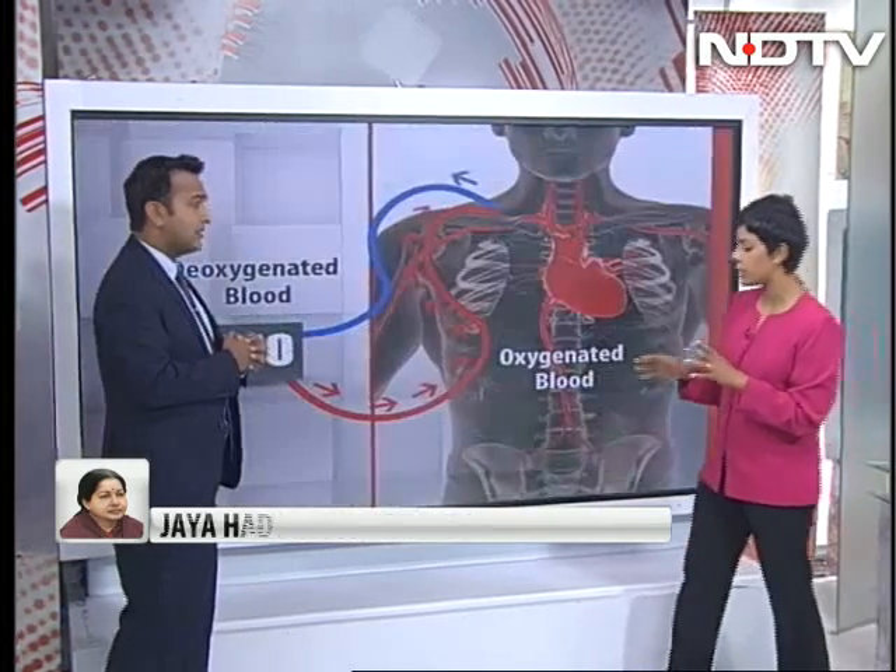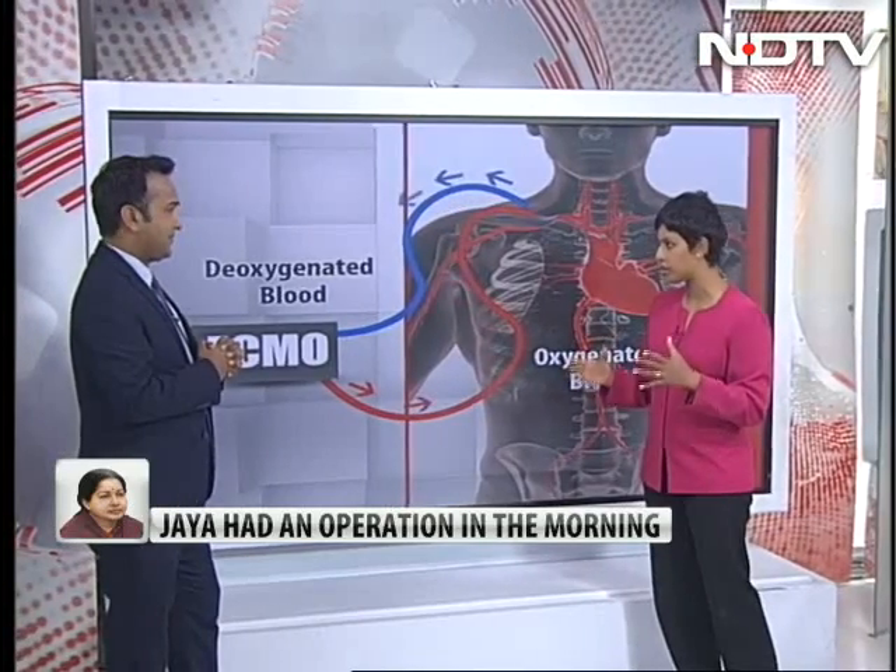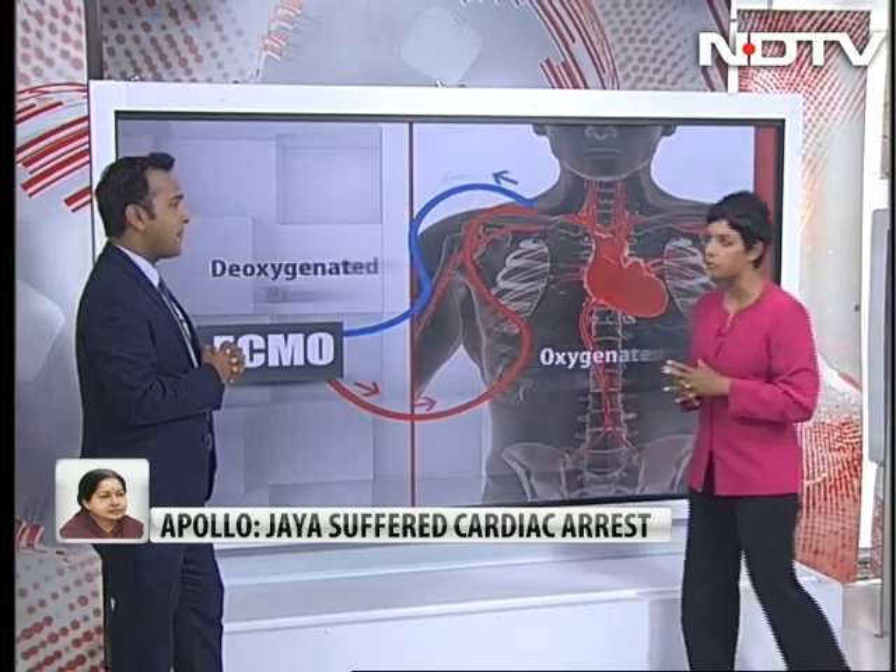So the next few days are going to be crucial. Also, can you quickly tell us the difference between a cardiac arrest and a heart attack? Because we've been using the term cardiac arrest a lot — that's what Jailalata suffered yesterday. What's the difference between the two?